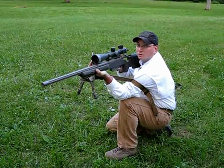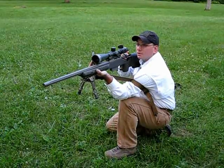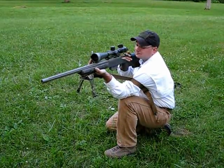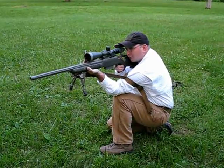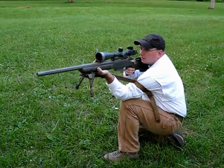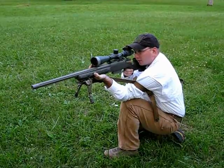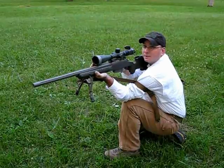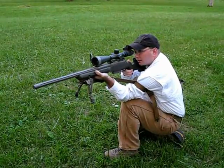Proper trigger control, good breathing, as well as breaking the shot at the bottom of the breathing cycle. Just because you're in a sling supported position doesn't mean you throw those things out the window. If I'm not lined up perfectly where the reticle falls on the target, I'll have to adjust my position to make sure that I have a good natural point of aim. It also helps to take a couple of dry fire shots to make sure that nothing might change.